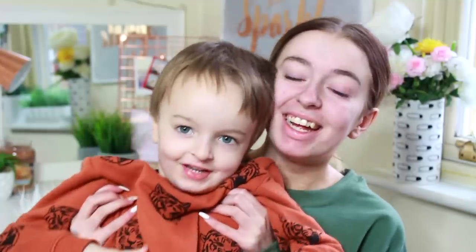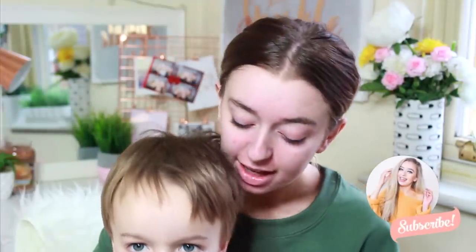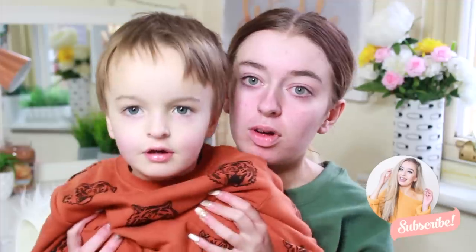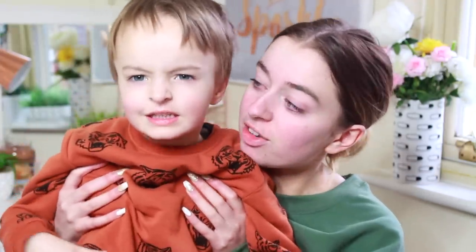I am about to start testing out Primark makeup for you guys and I'm joined by a little special guest. You want to come up and say hi? Hi everybody! Atticus is here - he wanted to come and help me film this video for you guys. Should we do some makeup? Yes!